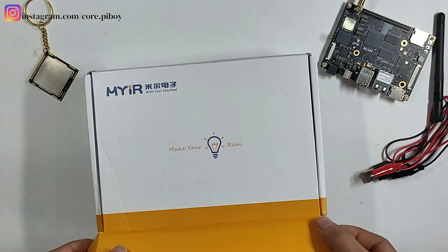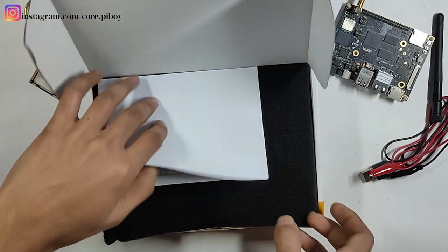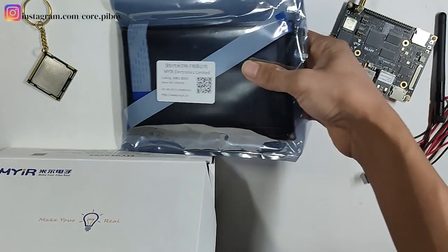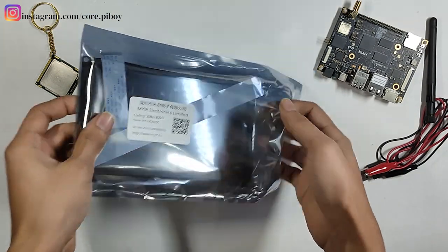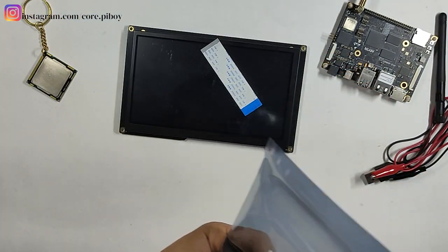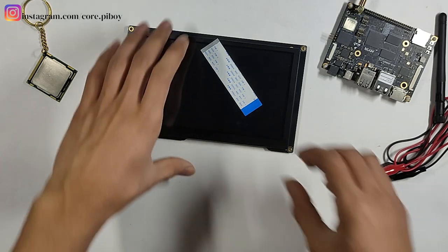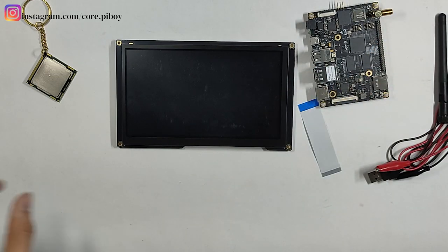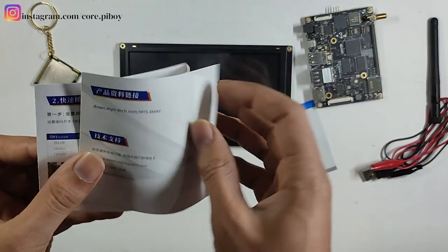Let's start the screen. The screen is done. I will remove this side. In this screen, I will use a small cable. I will simply put it here. I have seen this in the user manual — it is 5V. The user manual is here.